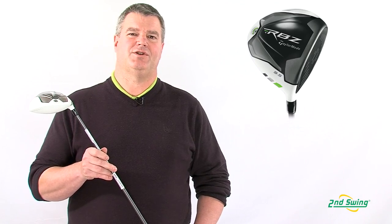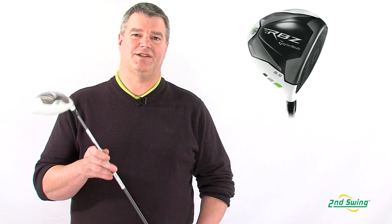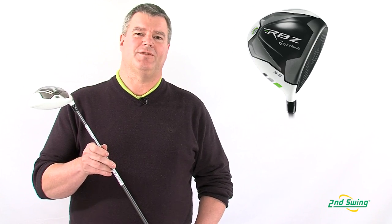The TaylorMade RBZ driver provides distance, forgiveness, and adjustability. If you're looking for something like that in a driver, try us at one of our stores or at SecondSwing.com.